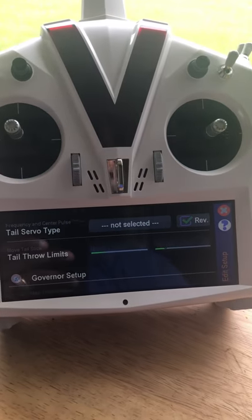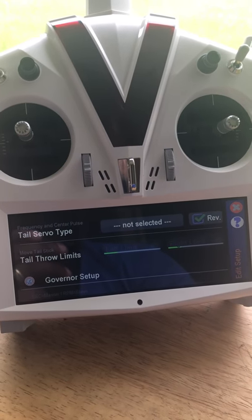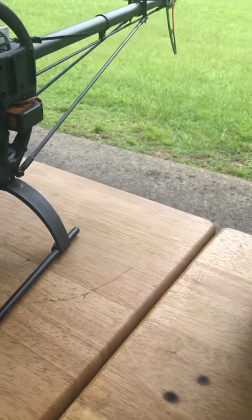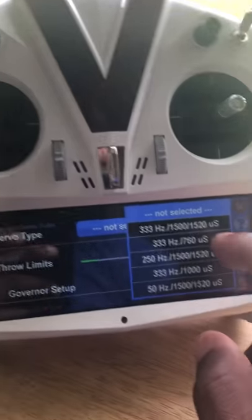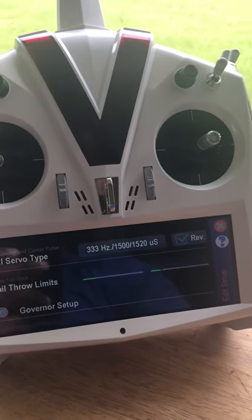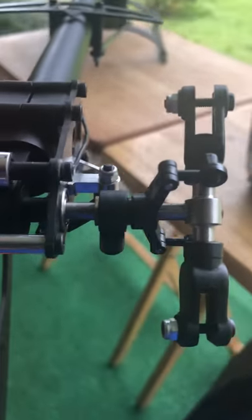Tail rotor setup: you need to choose what type of servo you have. They've removed a preset setting so you don't burn up a tail servo. My tail servo is a Savox digital — 1500–1520 microsecond pulse at 333 Hz. I'll select 333 / 1500–1520. After selecting, I confirm the servo is working correctly, it's not hot, and it's not doing anything weird.